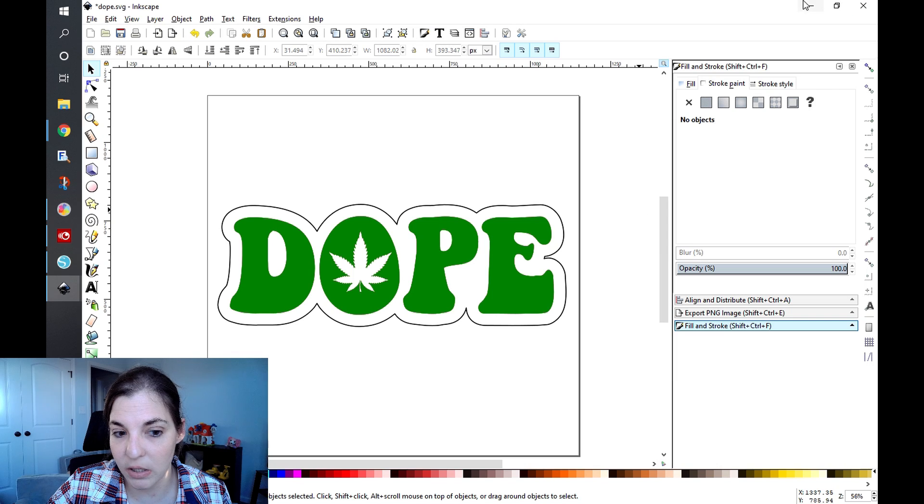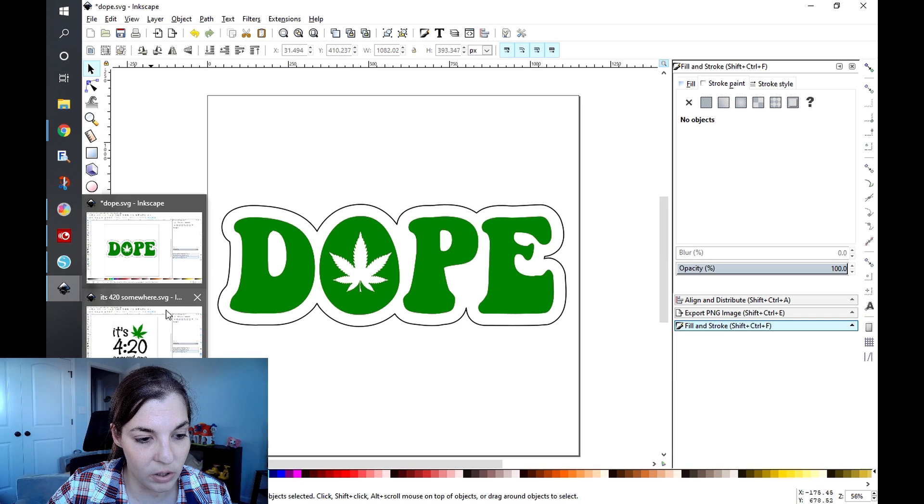Now when you're getting into designs that have multiple colors or multiple areas grouped together, it gets a little bit more difficult — not scary, but a little more involved. It's the same process, you're just going to be doing it one, two, or three different times depending on how many colors you have. I'm going to go ahead and open up my other window.